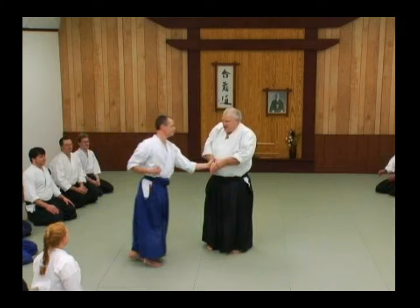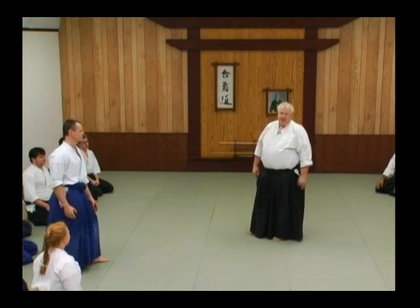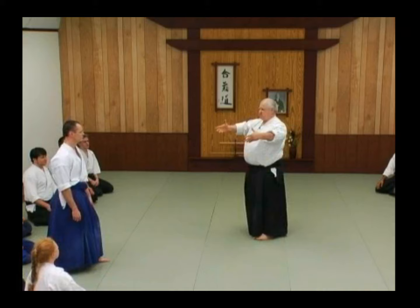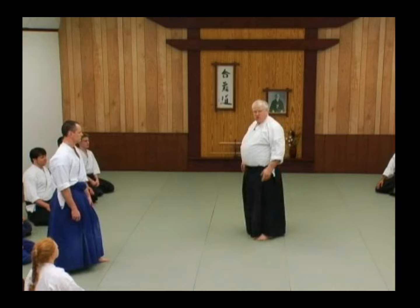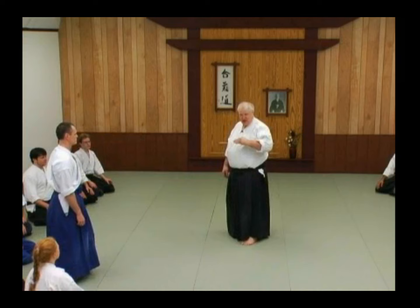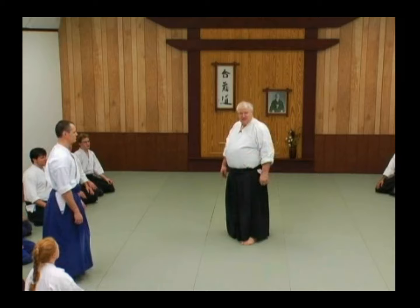If you look at what happens in the basics, in your kihon waza in Aikido, everything's large. You're learning how to accept conflict in an expansive and opening up way. So when I look around and see people like this, you're already anticipating this conflict and you're already shrinking. The whole purpose of starting this slowly, piece by piece, is to get you out of that. So really extend.